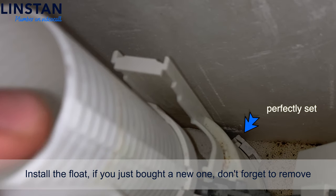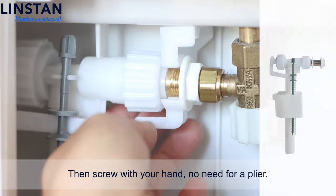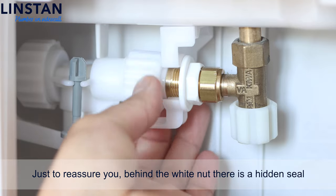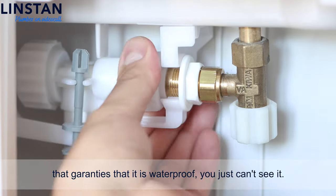Install the float. If you just bought a new one, don't forget to remove the pacifier and the nut. Then screw it with your hand — no need for a plier. Just to reassure you, behind the white nut there is a hidden seal that guarantees it is waterproof, even though you can't see it.